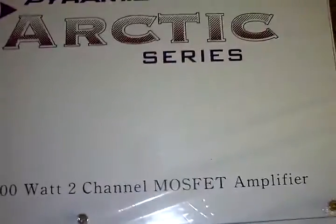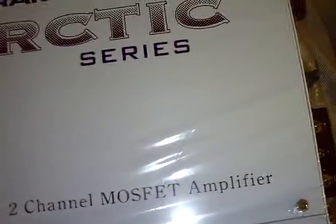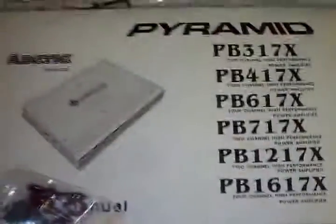I'm not really into some serious heavy bass or anything like that. It's just something to put a little extra thump in the trunk, so to speak. But it's really nice. It came fully packaged, really well boxed.